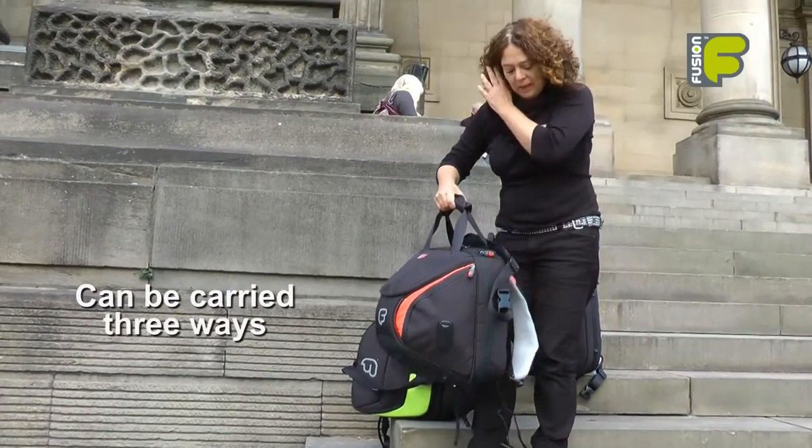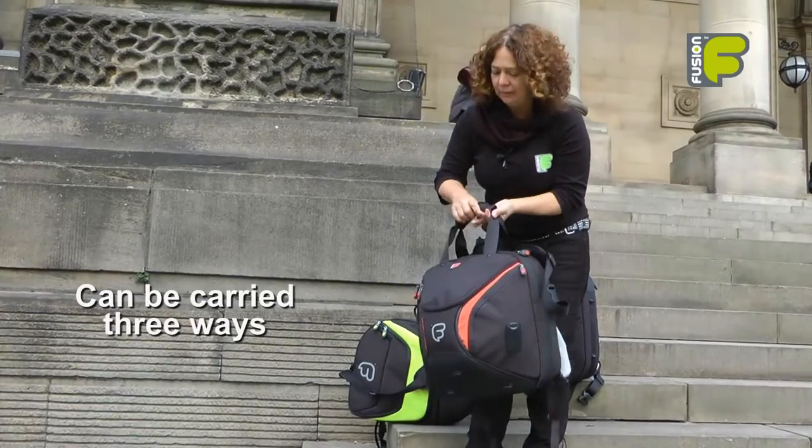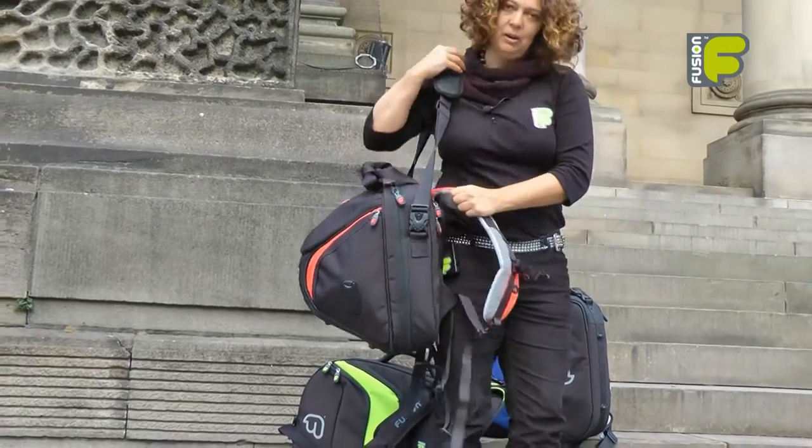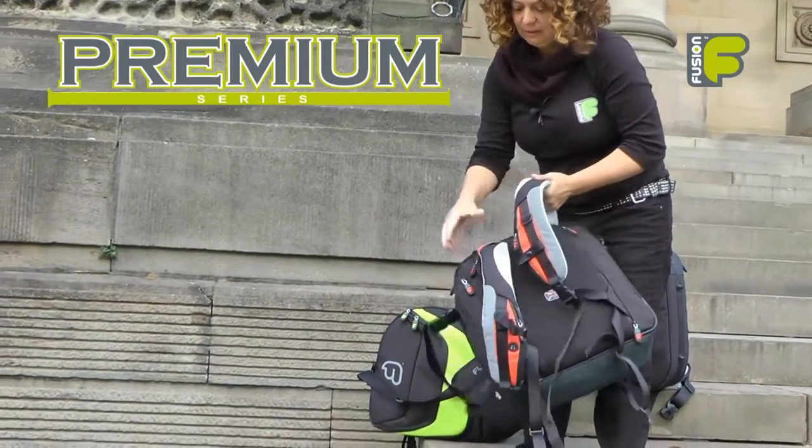The bag can be carried in three ways: by the handle, the shoulder strap, or of course the backpack straps.